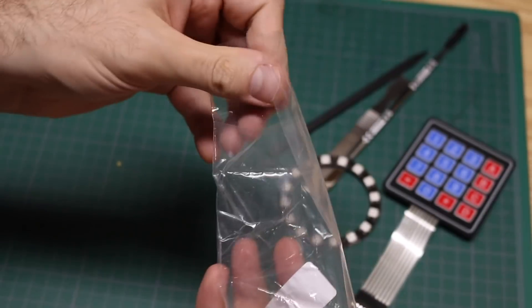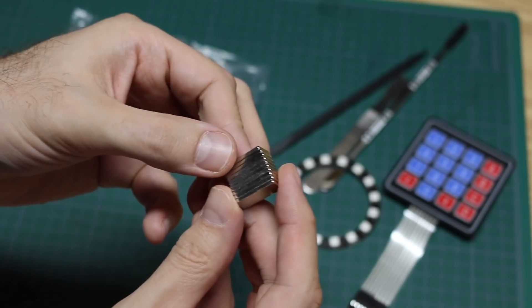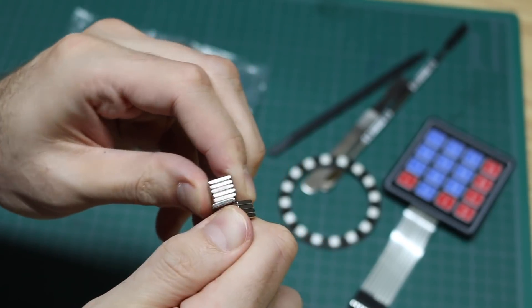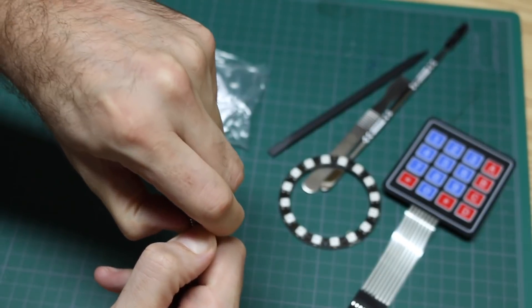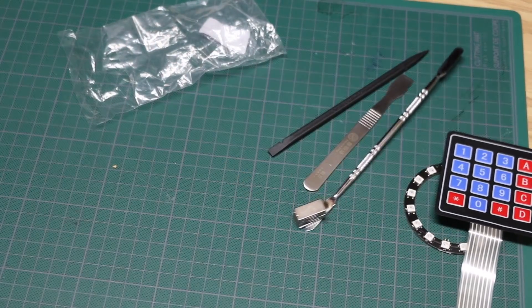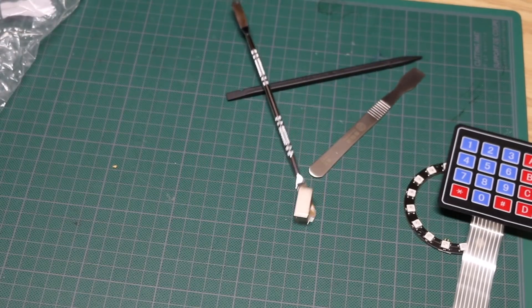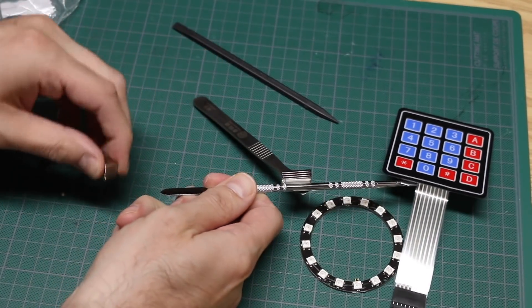Magnets! I'm assuming these are neodymium because I can barely get them apart — though they do spin around. You have to twist and get some leverage. I could put one under this table and control this one on top — and wow, the table is about a centimeter thick and the magnet still controls it through it. Magic tricks! This can go bad real fast — these things are powerful and unpredictable when they snap together.